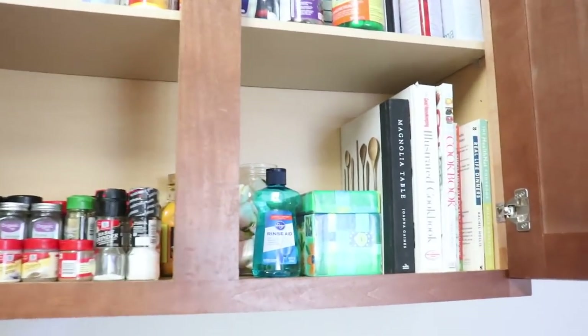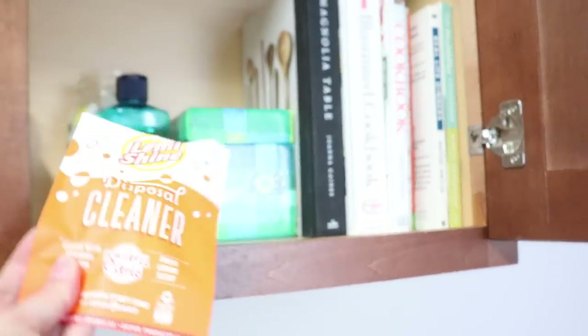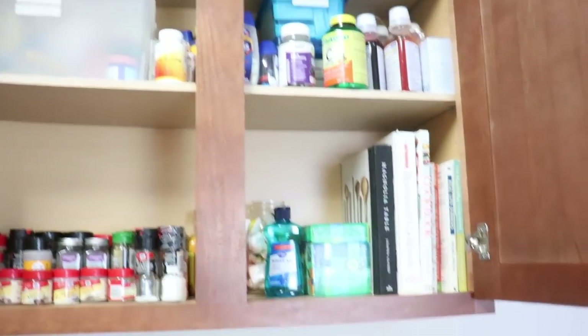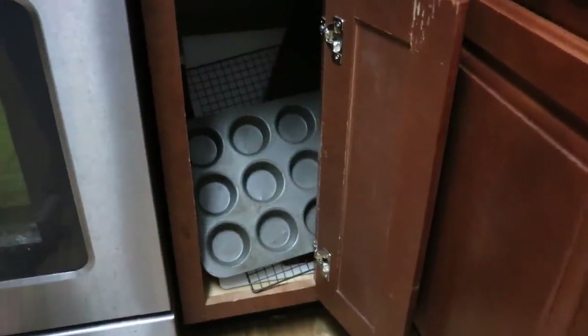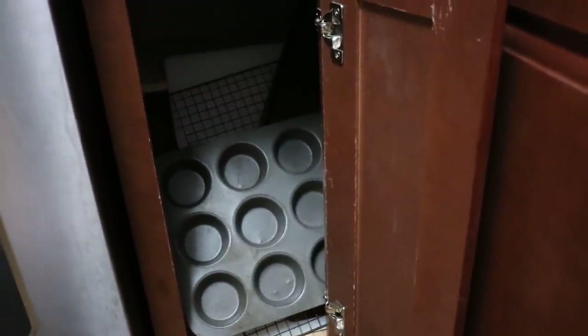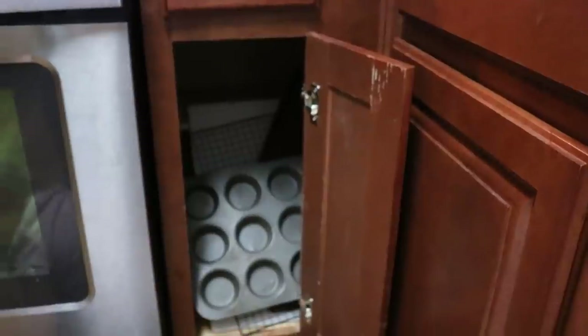I made a little corner for dishwasher supplies right by the sink: rinse aid, a dish disposal cleaner I really like, and the dishwasher pods — it's a nice convenient spot since the dishwasher is right there. Now for my very last cabinet — besides under the sink, which will be a separate video. This one has my baking dishes, and I'm going to go through and see if there's anything I haven't really used. It's kind of like a black hole where things just get sucked in.